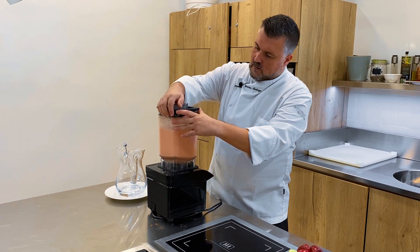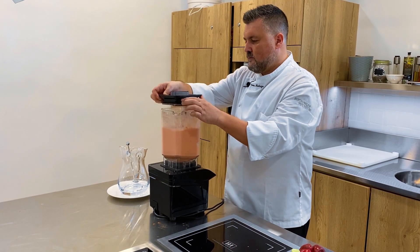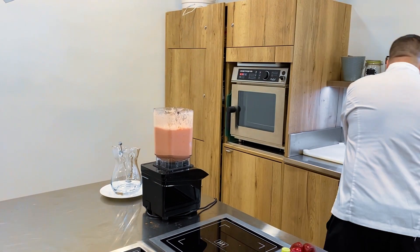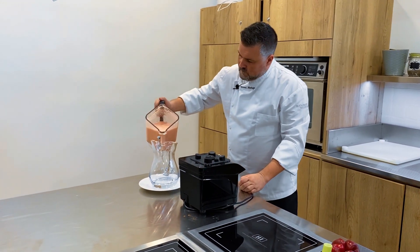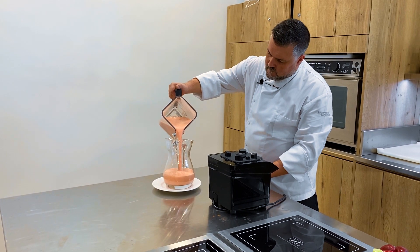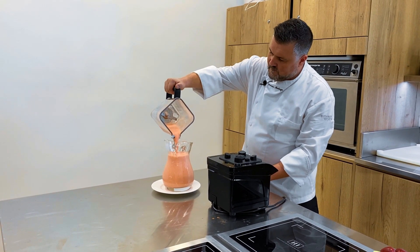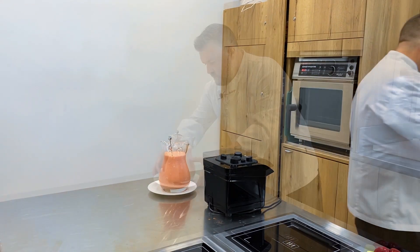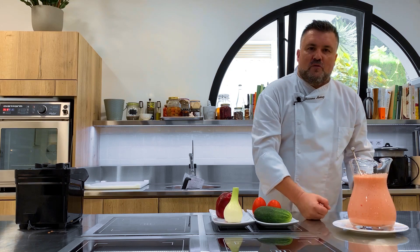All right, and this is our gazpacho. Bon appétit and enjoy. Thank you.